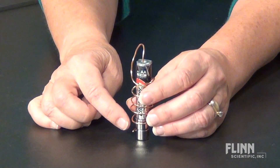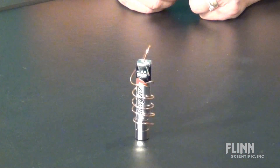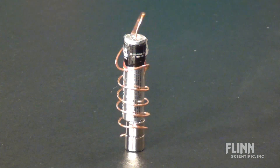The wire will begin to spin. To keep the wire from rotating off the battery, I've just added a small washer. This is a fun way to demonstrate the forces created by an electric current flowing through a magnetic field.